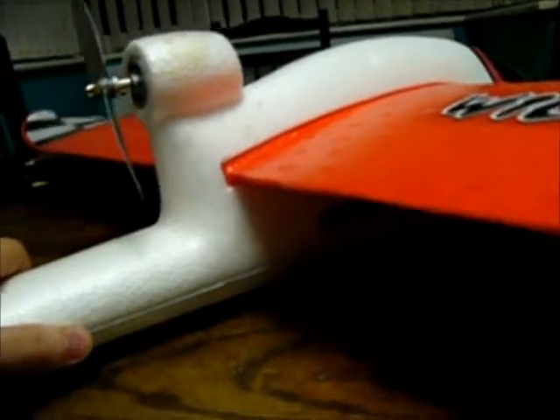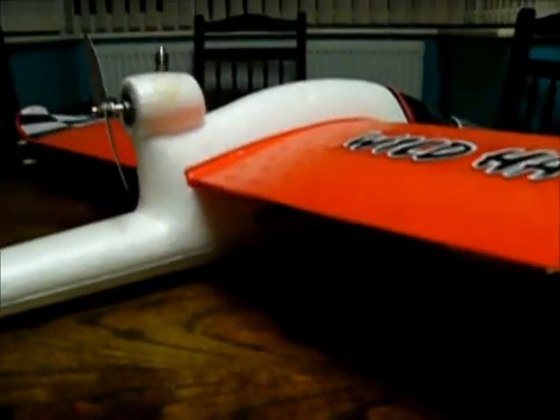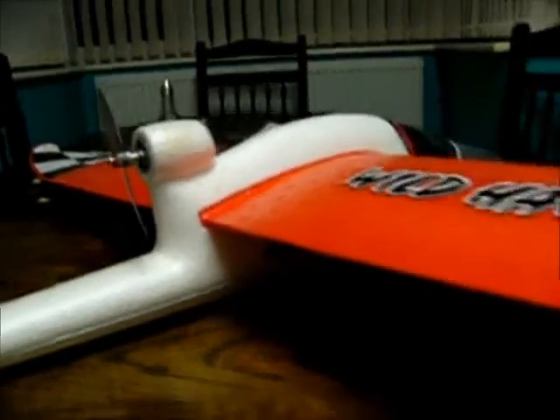I would probably do it again if I bought another one — just straight off the bat so I didn't have to do it when the inevitable happens, because you will crash it. But that's part of the fun of having the Wild Hog to be honest. You can just put some hot glue on, put some tape on, get it back up in the air and learn some more. So it's definitely recommended.